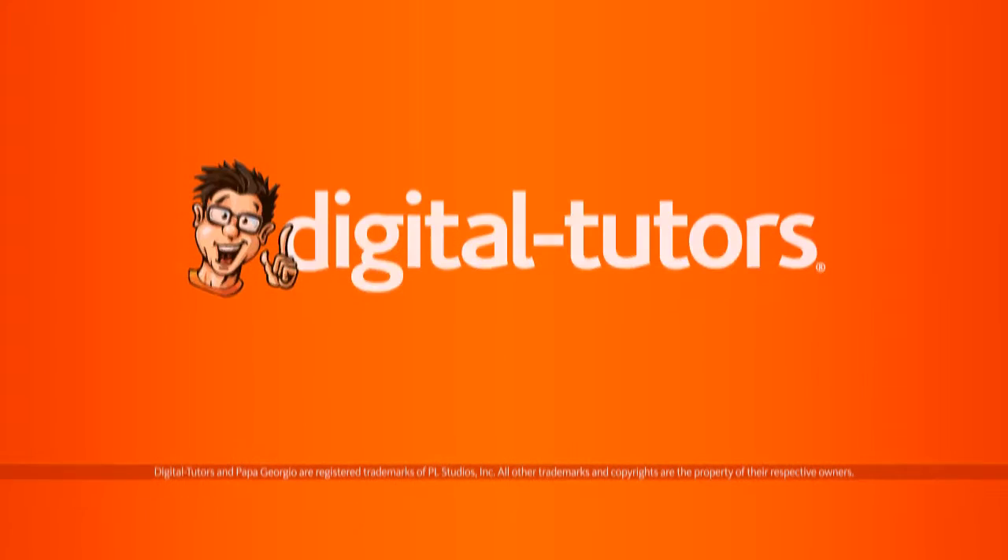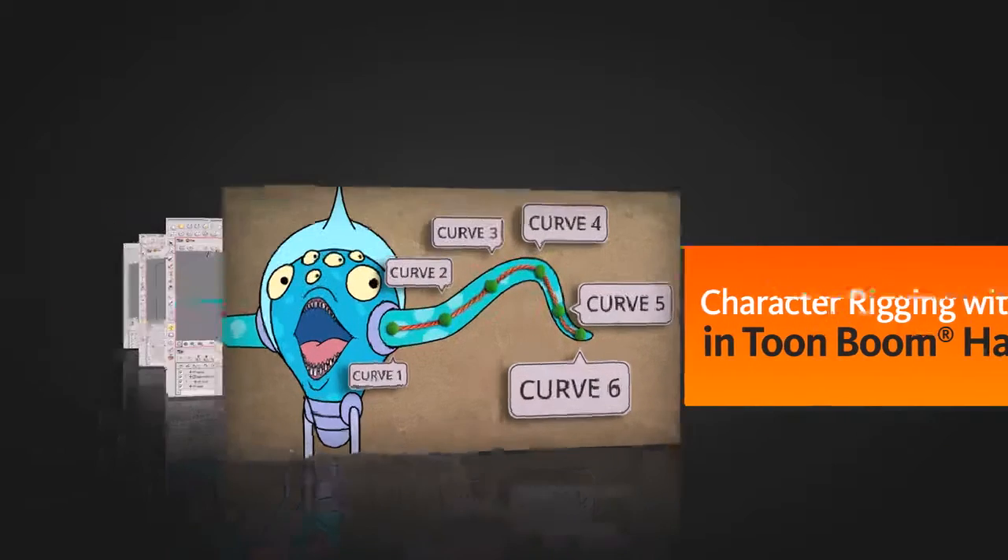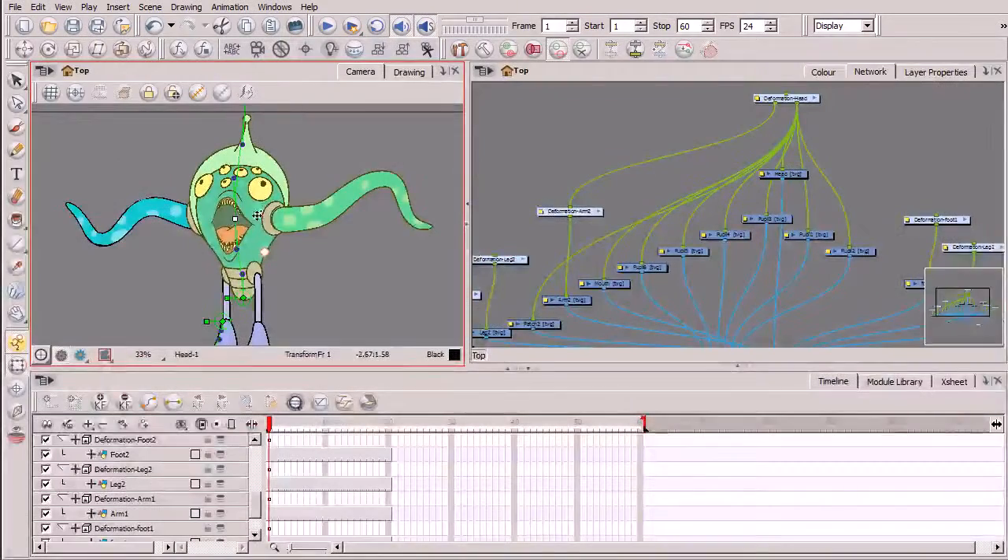Hi, I'm Kurt with Digital Tutors. Welcome to this course focusing on character rigging with deformers in Toon Boom Harmony. Throughout the duration of this course, we'll create two deformation character rigs.